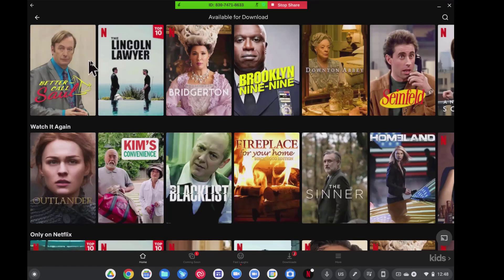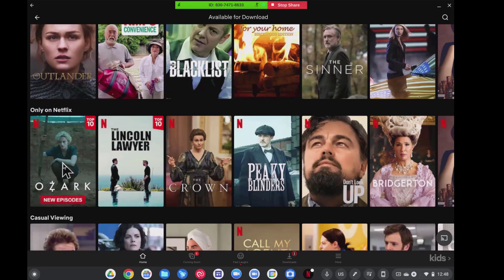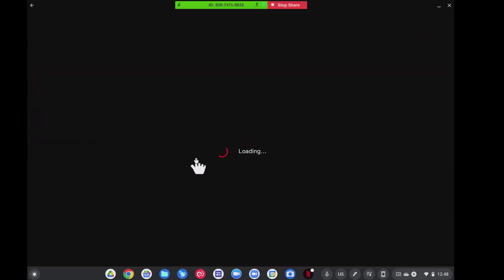Here we're back at the home page and these are the programs that I've been watching. If you haven't seen Outlander, oh my gosh, that's probably the best show I've ever seen in my life. Currently I'm watching Ozark, which is great, and I can watch it on my laptop.